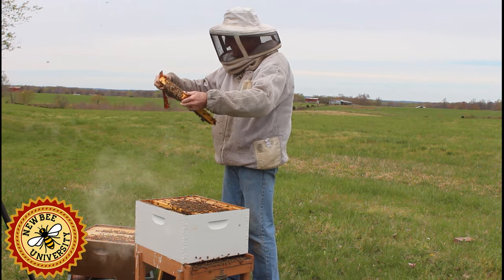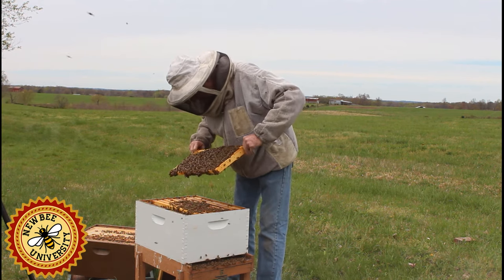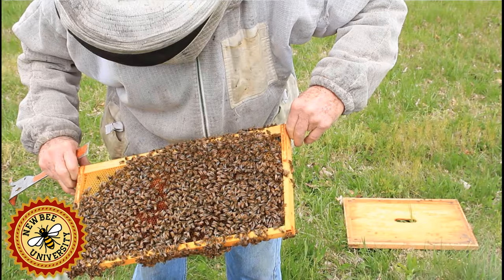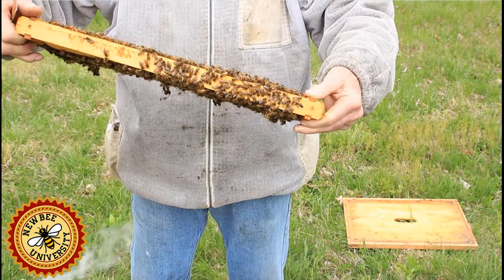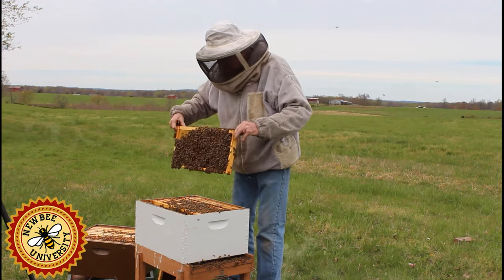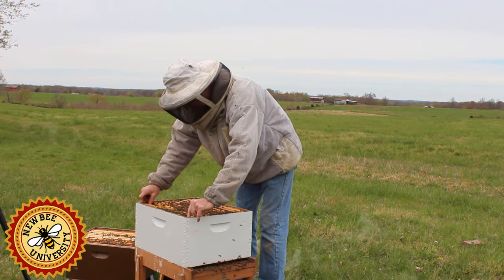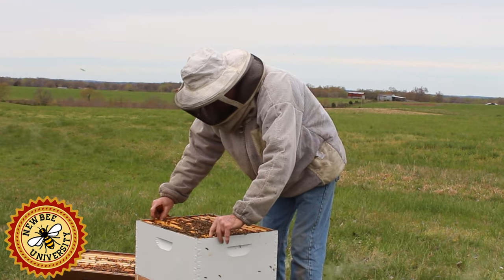The queen's not going to be here — this frame is entirely pollen, both sides, solid pollen. This is what they need to raise their babies. As we go back through, I'm going to replace frames one at a time. If I don't see the queen, I'm not worried — the entire south wall here is covered with bees and she could be over there. She does take a break every now and then; she doesn't lay consistently all day long.